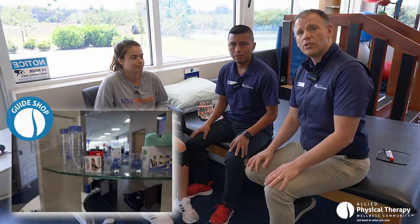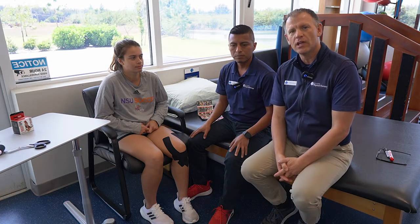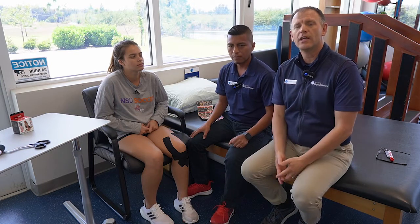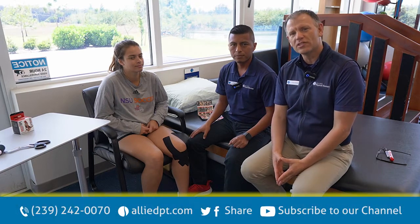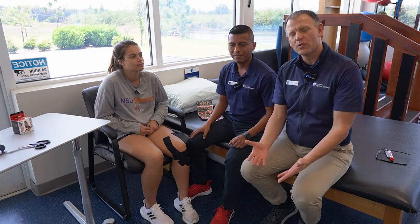You can get that at our guide shop. Be sure to visit our website, alliedpt.com — we have several helpful books on different types of injuries you can download. Go to our YouTube page and subscribe; we have all of these videos on YouTube. And once again, if you're hurting and you've tried some of these remedies and you're still having pain, the best thing to do is come and see us as professionals and get you back to what you love. Thank you for being part of our community and joining us for this Wellness Connection video. Be sure to send it to a friend and like us on YouTube — it helps our ratings.